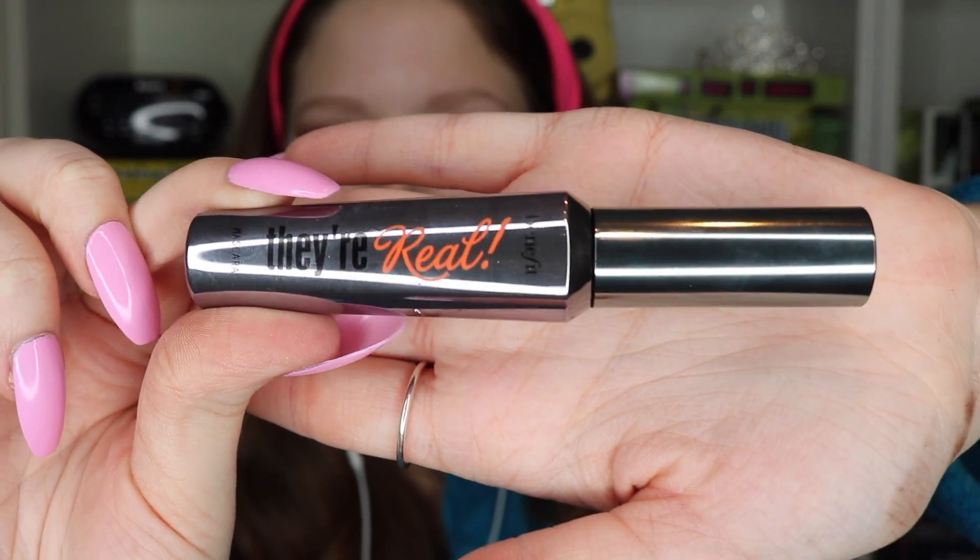Now I'm going in with the Benefit They're Real mascara, which I've really come to love. It's definitely my favorite mascara now.